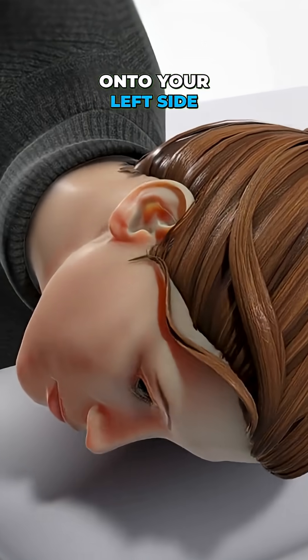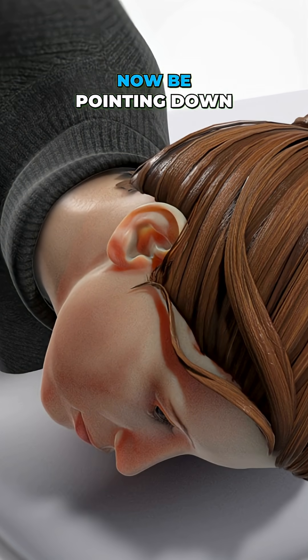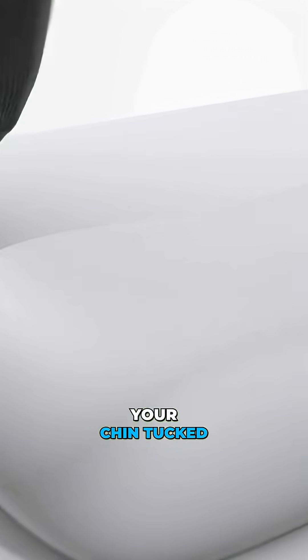Then roll your body onto your left side without lifting your head. Your face should now be pointing down. Wait 30 more seconds. Finally, sit up slowly with your chin tucked.